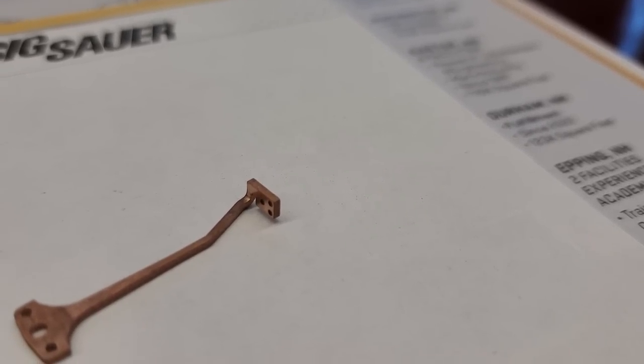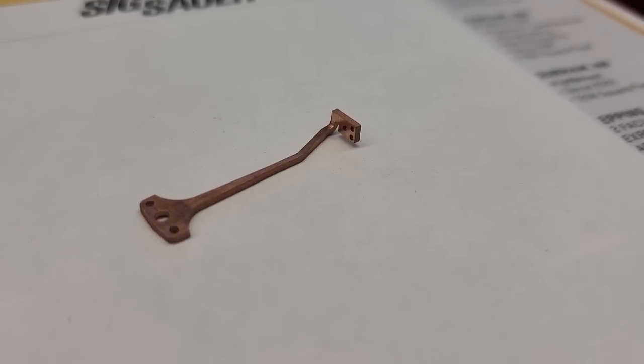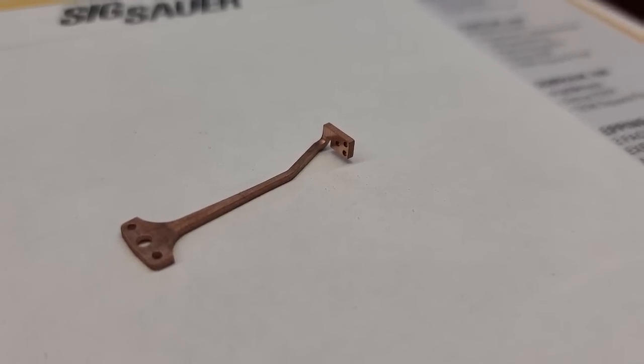The Romeo X adjustment system — your windage and elevation — has a new patented system from Sig Sauer. It's stronger, holds better, and holds longer than old systems. They took ideas from rifle scopes that are really good at tracking. It's based on a beryllium copper flexure arm — that's what the adjustment system uses. It's patented, so they don't want to show too much of how it works, but we can show you what the arm looks like.